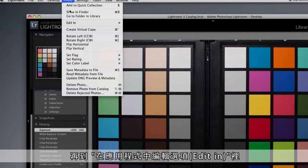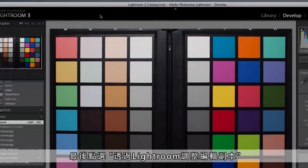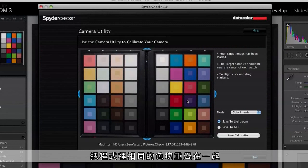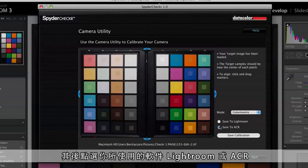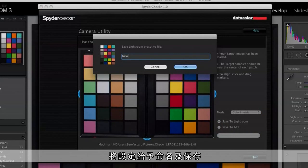In the menu, choose Photo, Edit In, Spider Checker App, and choose Edit with Lightroom Adjustments. This will open the Spider Checker camera utility right from Lightroom. The sample squares will display similar colors on the related color target squares. If you need to adjust your patch alignment, you can click and drag the edges of the corners to adjust. Choose Lightroom or ACR, whichever you use when processing the target shot. Then name and save your new camera calibration.